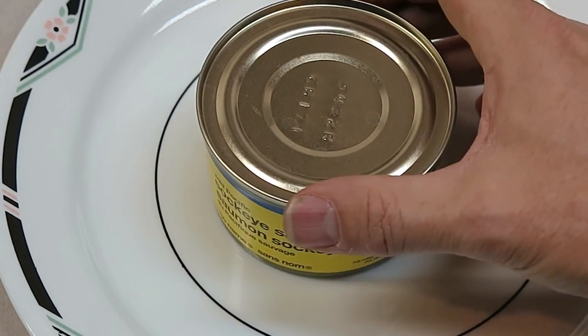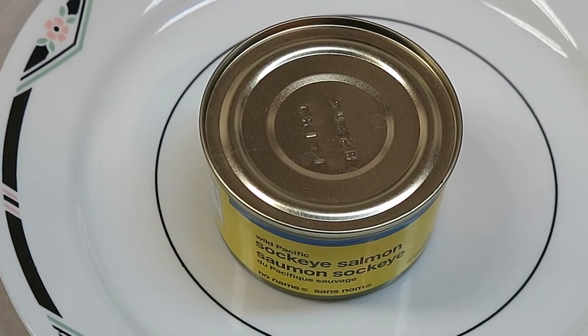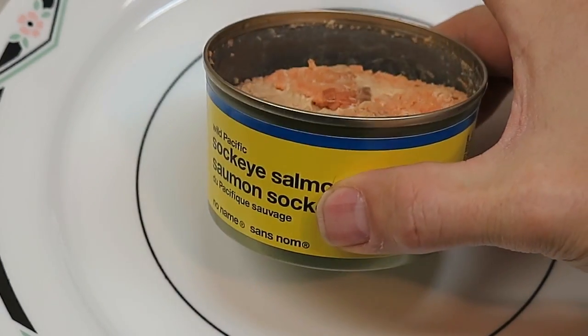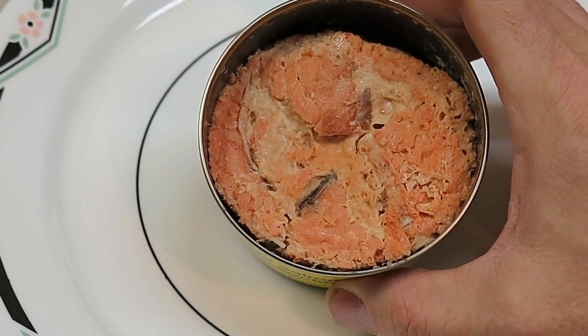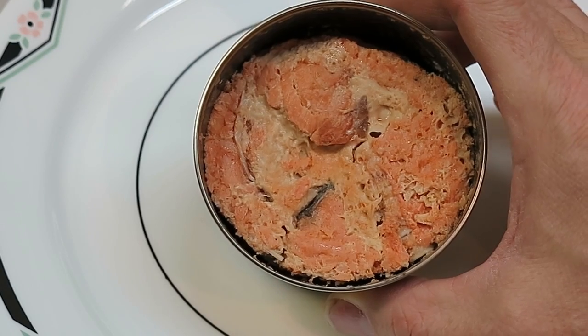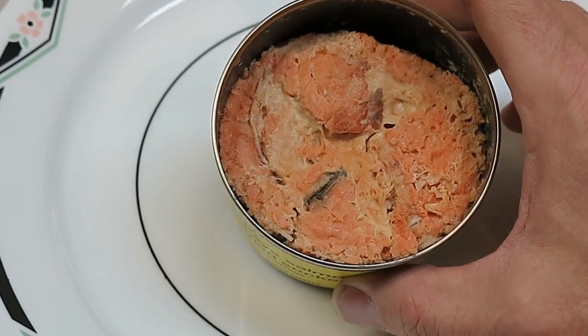I'm just going to open this and drain out the water and then take some measurements. This no-name salmon is probably the best to use for measurement because they just take a fish, grind it up and slop it in there. So this has got all the entrails from the fish and the bones and stuff — the places where you might expect radiation to accumulate.